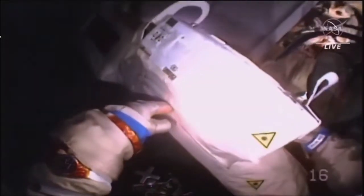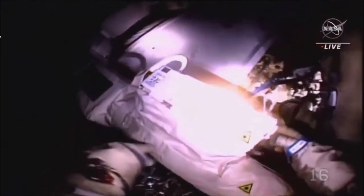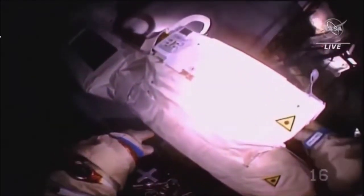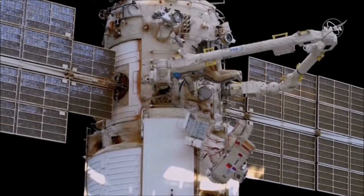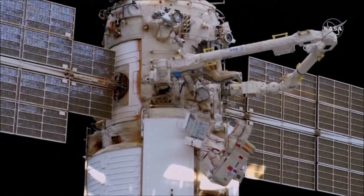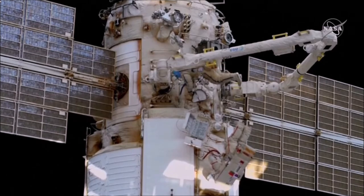Oleg, this is Soloviev — drop everything and start going back right away. Yes, yes. Copy — about 30 minutes ahead of the timeline. The duo is currently being seen outside the Nauka module with the European Robotic Arm.